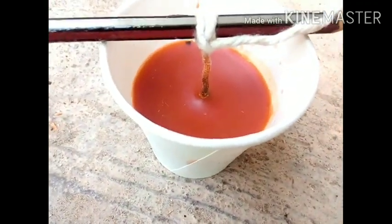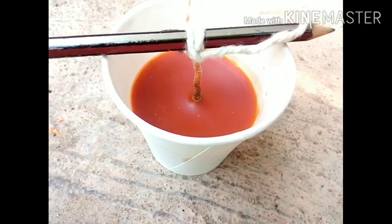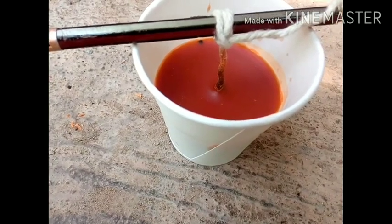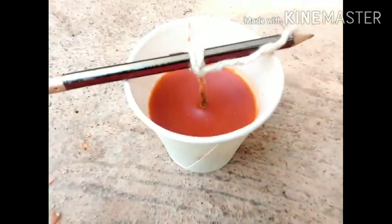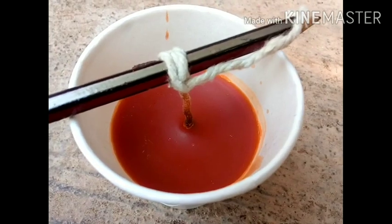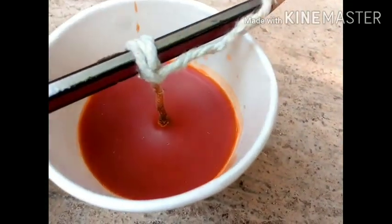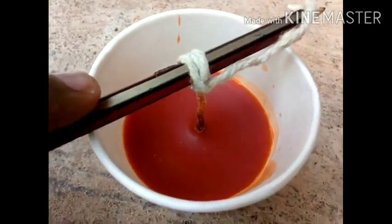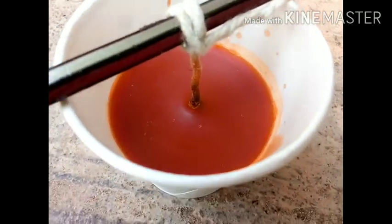I used to use crayons and put paper on the paper. I used to put paper on the paper. There is no oil in this place, so now I put a glass of paper and we will smooth it in this place.